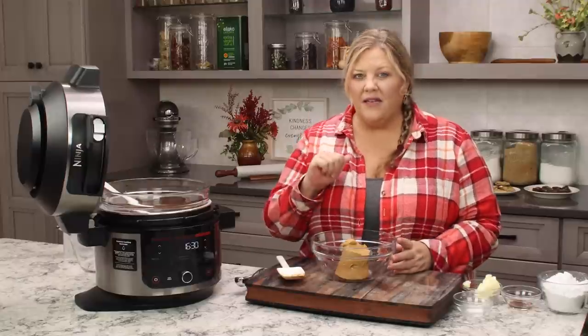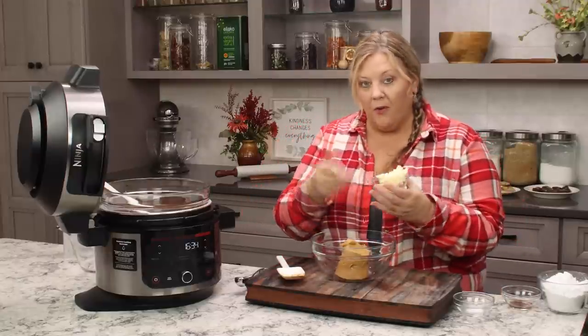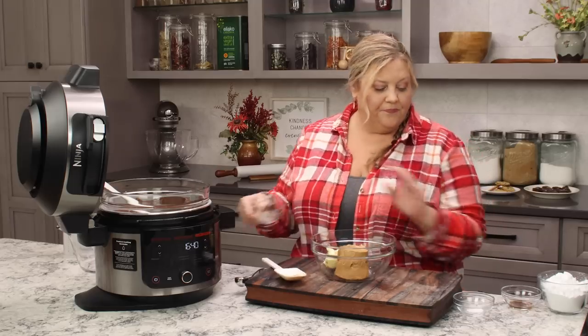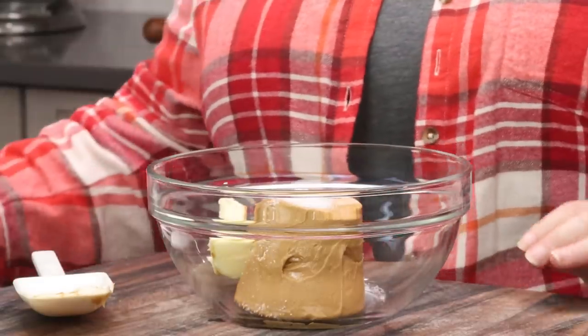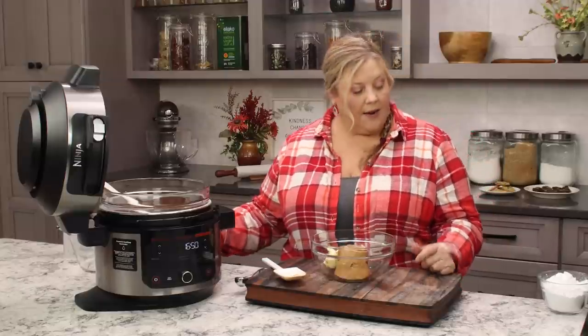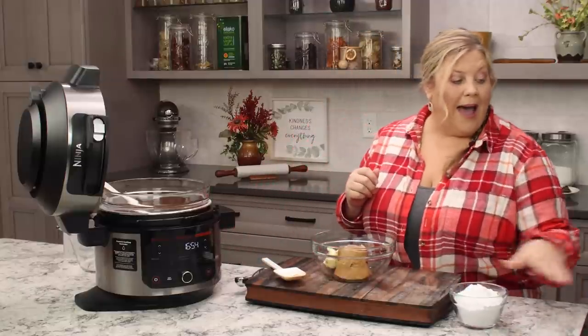If you want to use natural peanut butter, mix it really well so that it incorporates into the powdered sugar, and you may need a little bit more powdered sugar. Next is a quarter cup or four tablespoons of salted butter — unsalted is perfectly fine too. Add a quarter teaspoon of fine grind sea salt or kosher salt, and half a teaspoon of vanilla extract.